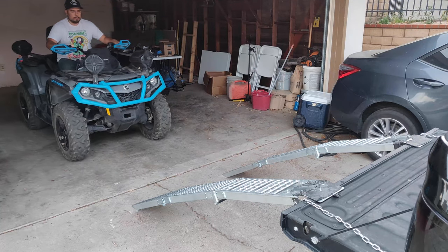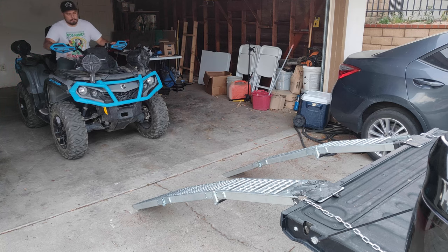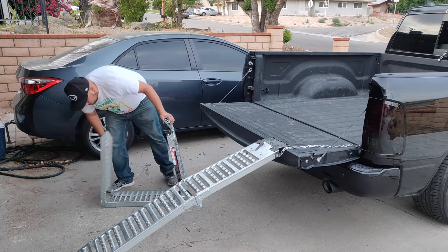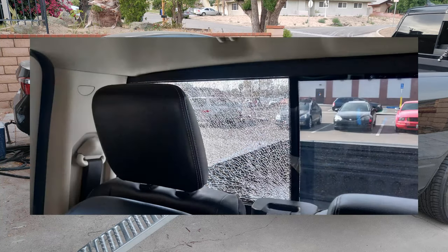You now have a good grasp on how to load, secure, and unload your ATV to a pickup truck bed. To some people this might seem like overkill, but I sure wish someone had explained this to me and saved me $500 — as you can see in this picture.